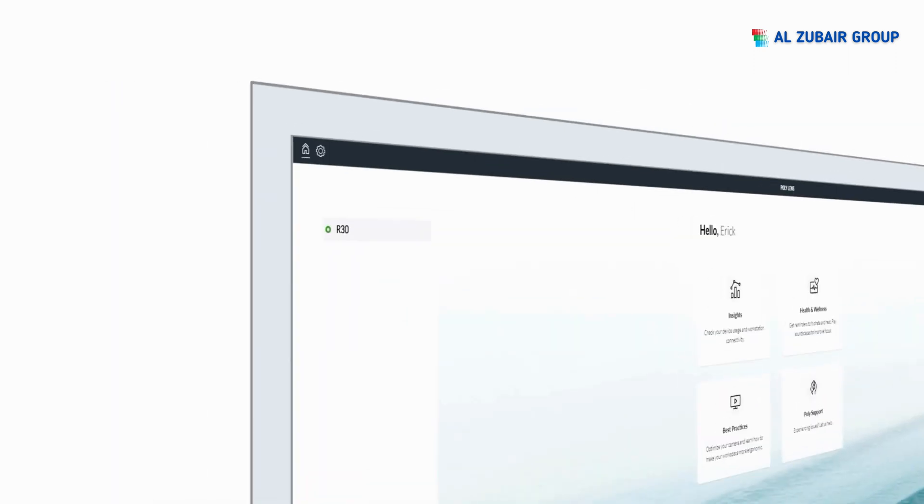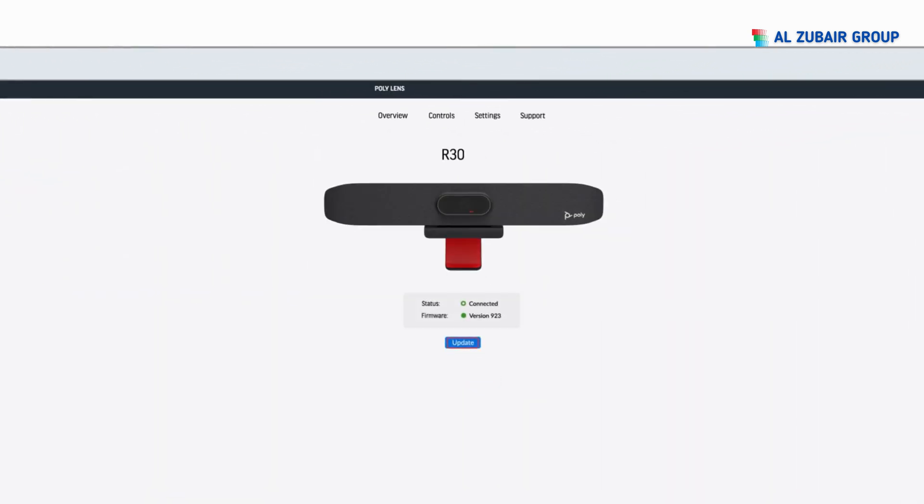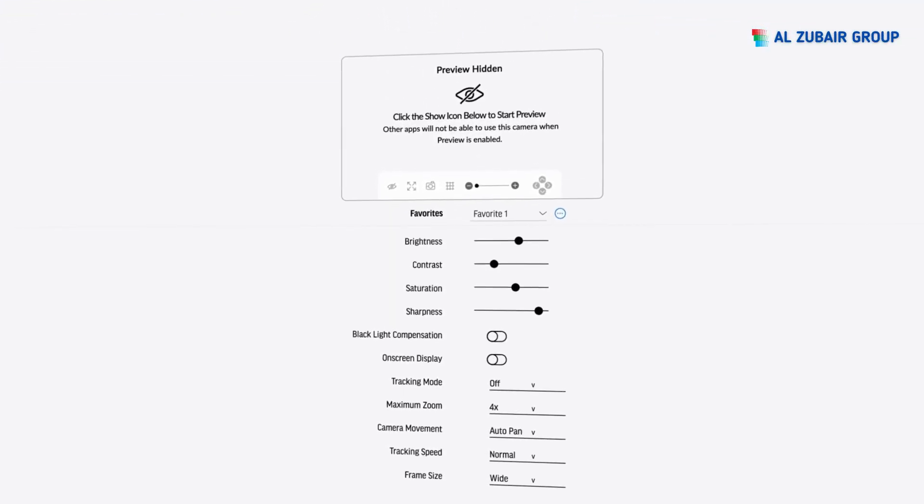Locate the PolyStudio R30 USB Video Bar in the list and select it. If a software update is available, it will let you know and you should go ahead and start the update. Then go into Controls, where you can adjust the camera settings or change the camera tracking.